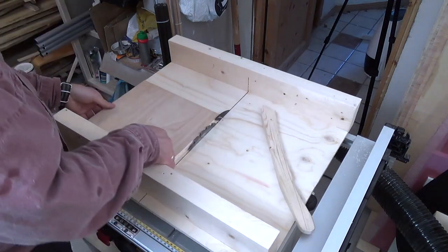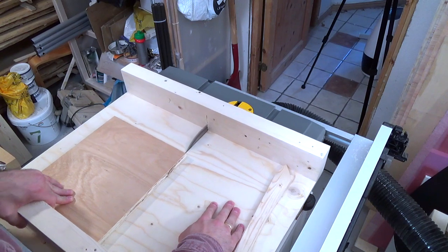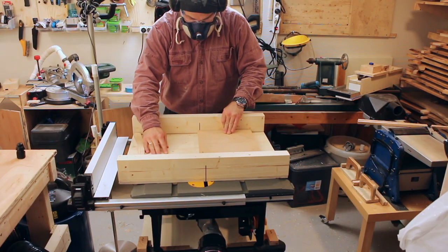To check the front fence for squareness and to adjust it, I use the 5-cut method. That is a video in and of itself and you'll find a link to that up in the right corner.